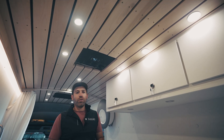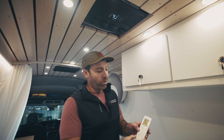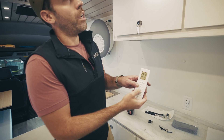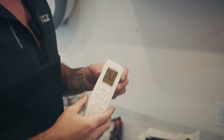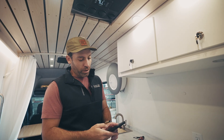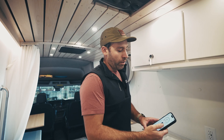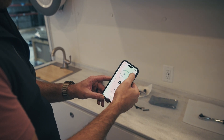Now if you first start your unit it'll actually be in Celsius, and to change that you're going to press and hold the mode button and the temperature down button while the unit's off, then power it back on and everything should be in degrees Fahrenheit. There's also the Velit app that you can download on your phone — it connects over Bluetooth, and you can see we're currently in turbo mode.